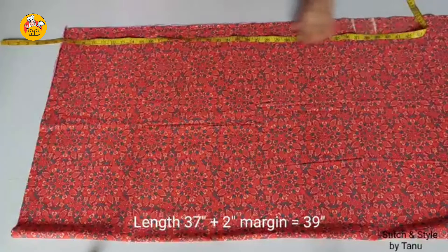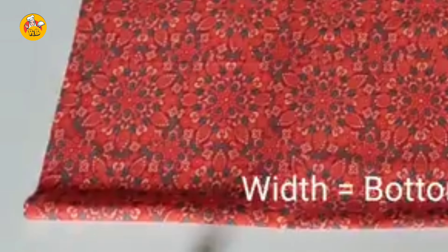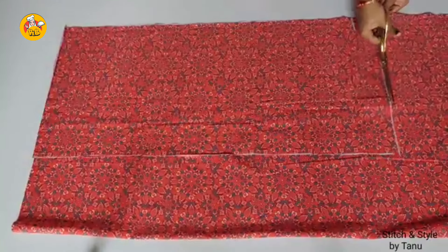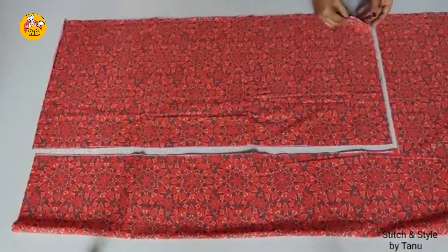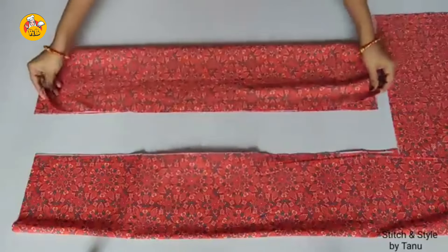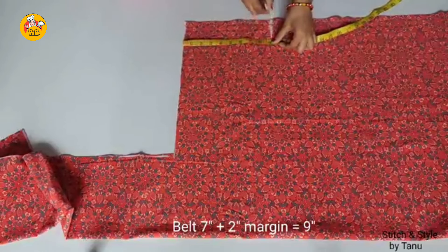First, we take the length is 37mm plus 2. That's why we cut the length is 14mm plus 1. We cut the length is 15mm. We cut the length is 3mm. We cut the length is 30mm. Next, we cut the length is 7mm plus 2.